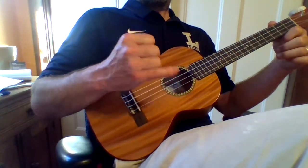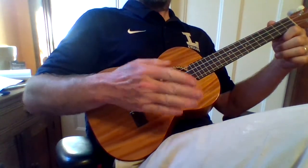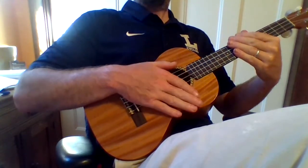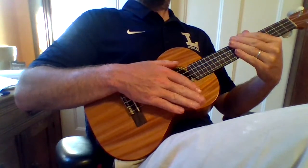Try that with me. 1, 2, 3, 4. 1, 2, 3, 4. Two more times: 1, 2, 3, 4. 1, 2, 3, 4.